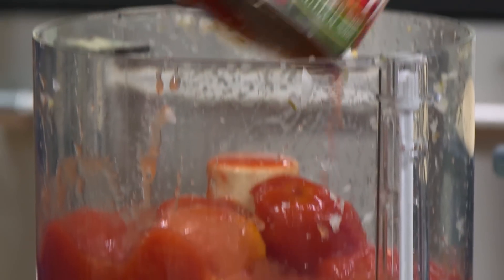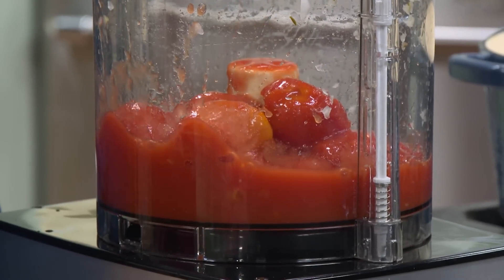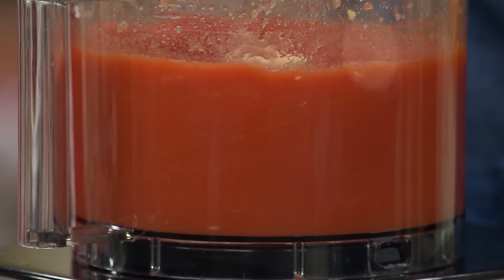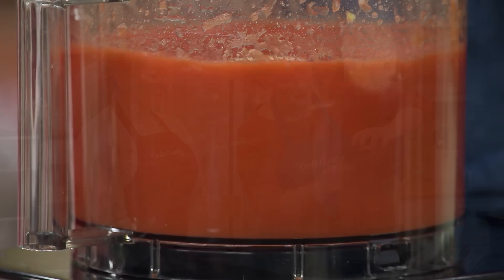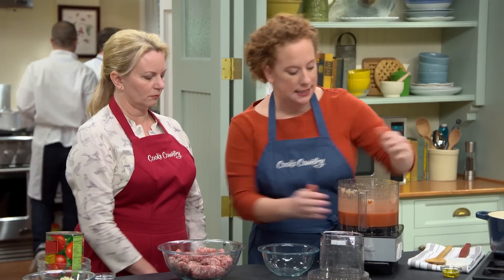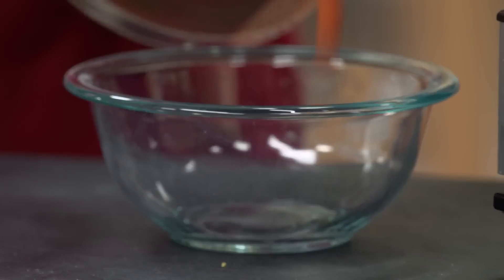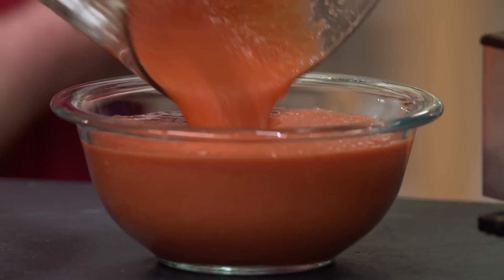Now we have our whole peeled tomatoes. We tested this with crushed tomatoes, but it varied brand to brand and was pretty inconsistent, so we decided to go with whole peeled tomatoes. We're going to process this for about one minute. It's been about one minute, and that looks great — the texture is nice and smooth. I'm just going to transfer this to the bowl.